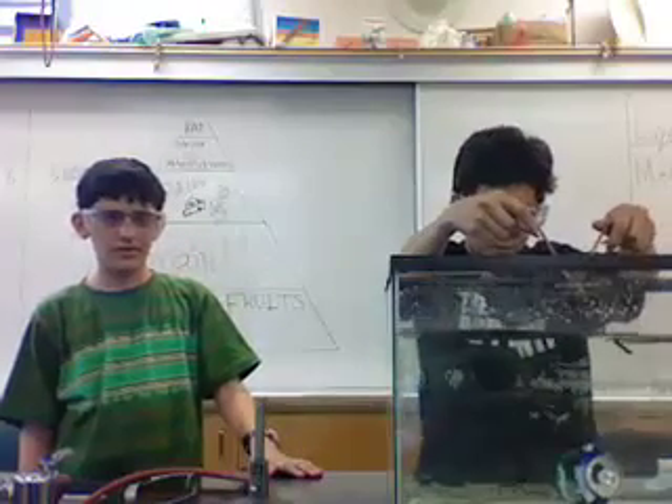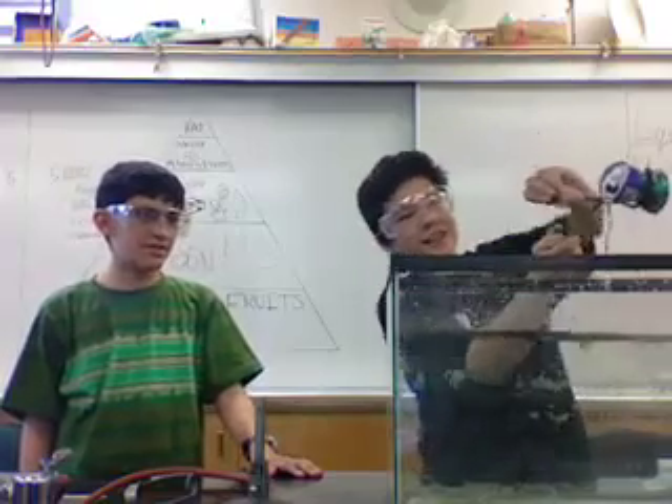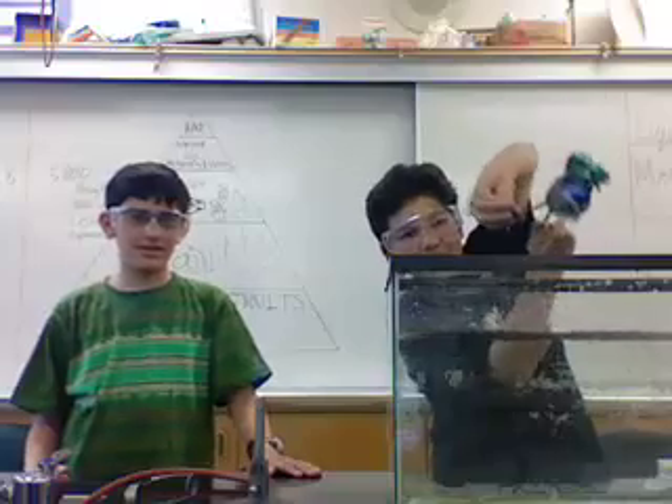Did you hear the bang? Oh dear. And it sunk because there is not enough air for it to float. And you can see it's sucked up a lot of water.